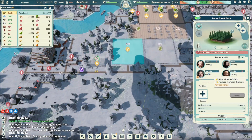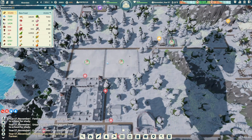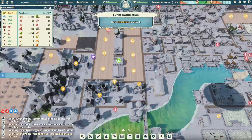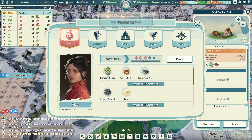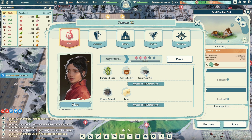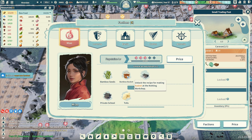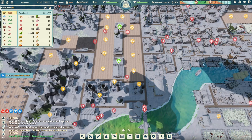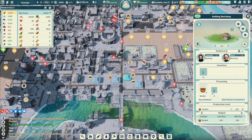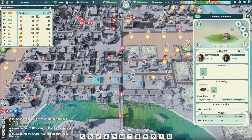Our dense forest farm bamboo is coming along too — those guys will be built up shortly. Going back to our trader, for factions: we can use bamboo for bamboo baskets, and I think we can use bamboo in the paper mill as well. Utilizing bamboo for baskets over our reeds would be a good idea because then we can use reeds for other stuff. Let's keep this set up for baskets for now.